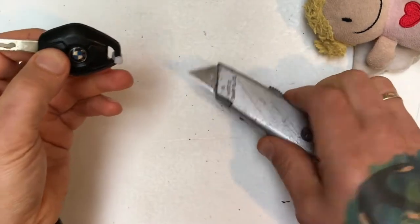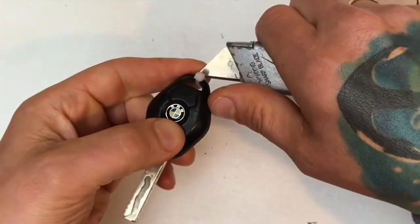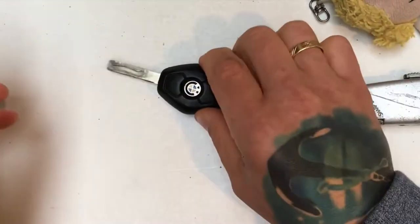I already have the key cut open. When I was cutting it, I just kept going around and around — I kept soaking it in acetone until it finally let go.